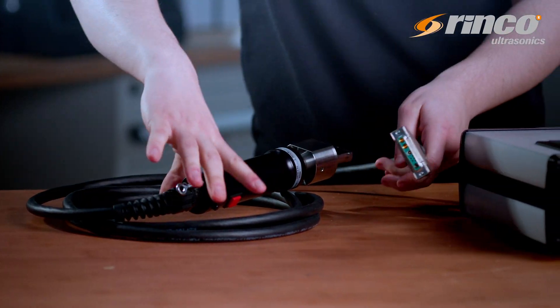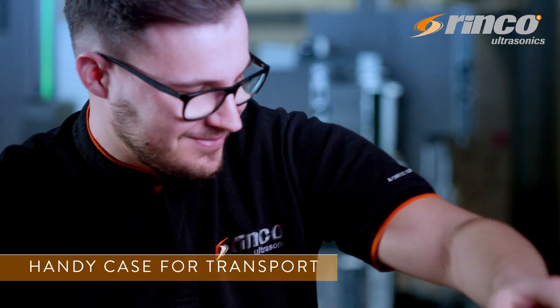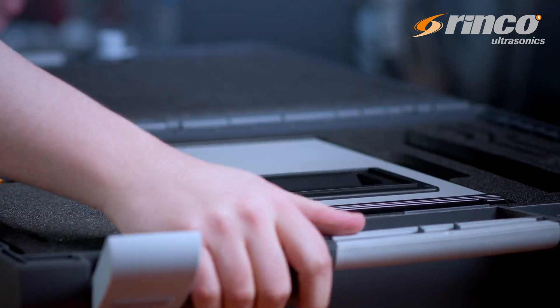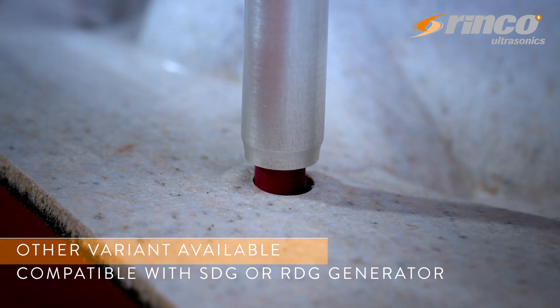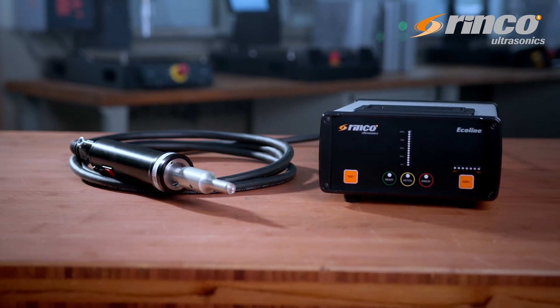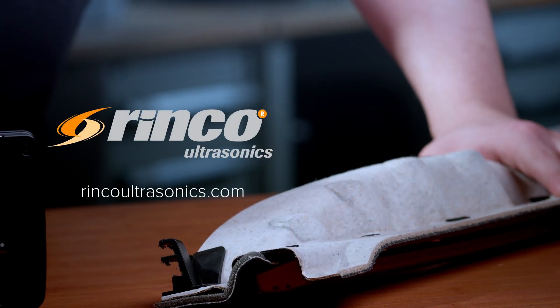The HW35 handheld welding unit is available as a set and is supplied in a handy case that also contains the Ecoline 35 generator and the service tools. Another variant of the unit is available that is compatible with the SDG or RDG generator. The HW35 — perfect for manual welding and cutting of plastics and synthetic textiles.